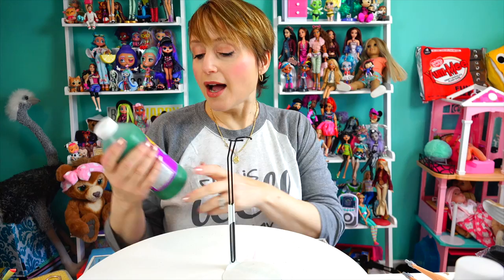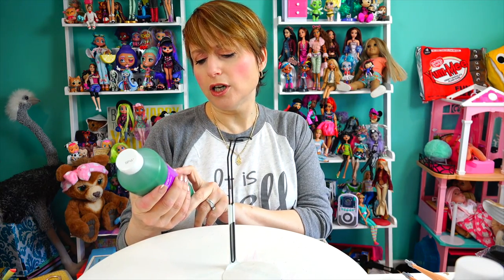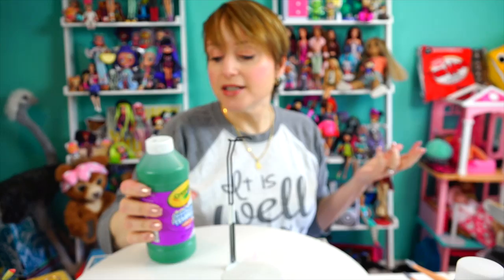Your other suggestion was tempera paint. Now I was a little dubious about this, and I have to tell you why. I can't get the Barbie back in the things — she doesn't want to go in, she's like 'free me.' So I have a Crayola washable tempera art piece pool paint here in green.